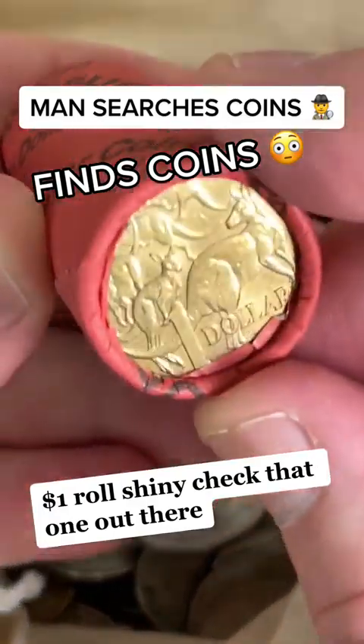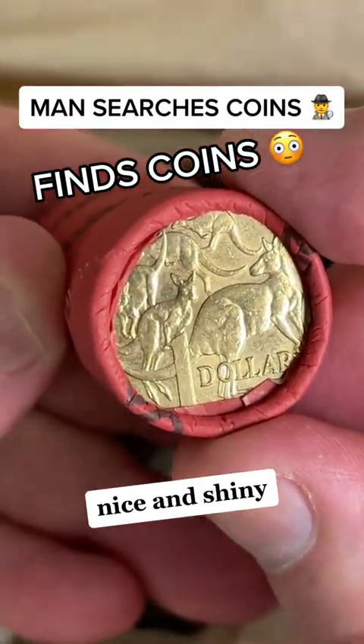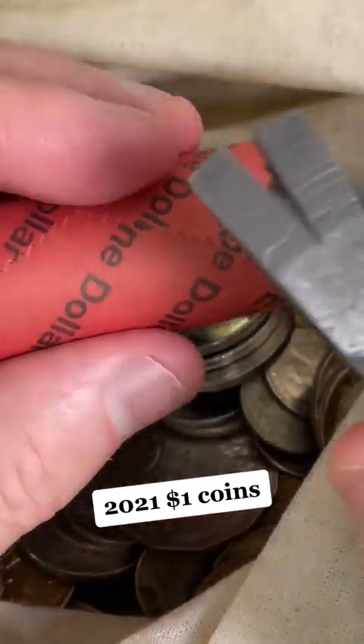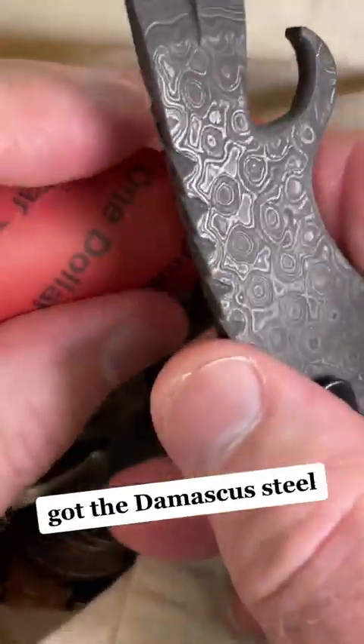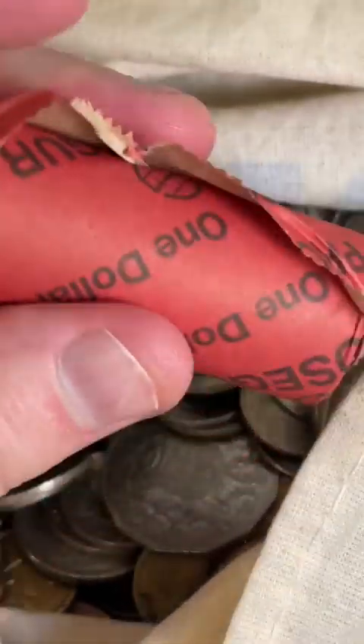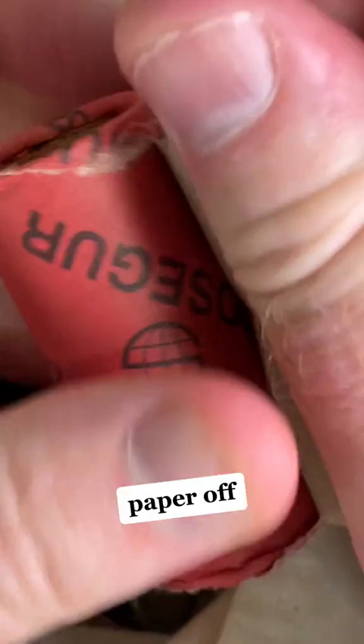A $1 roll — shiny, check that one out, nice and shiny. 2021 $1 coins, let's open it up. Got the Damascus steel — look at the pattern through that. Paper off.